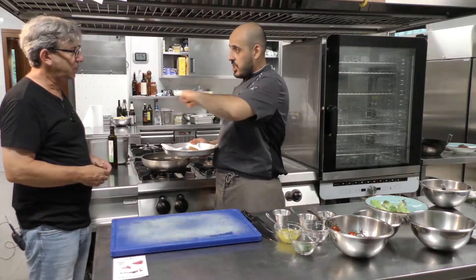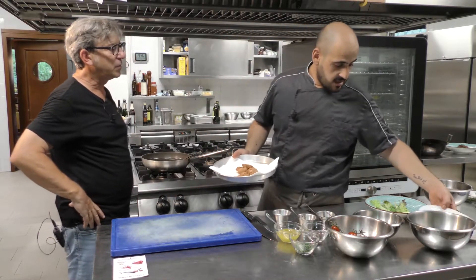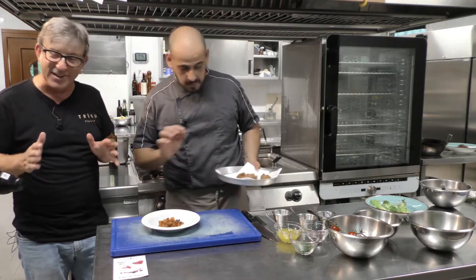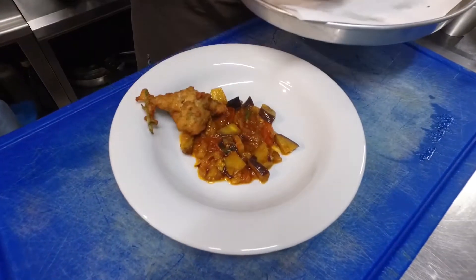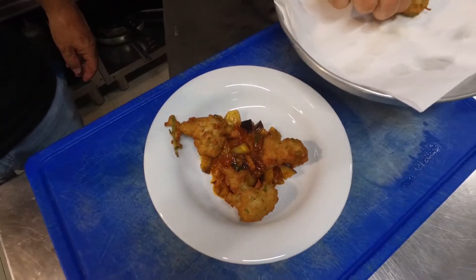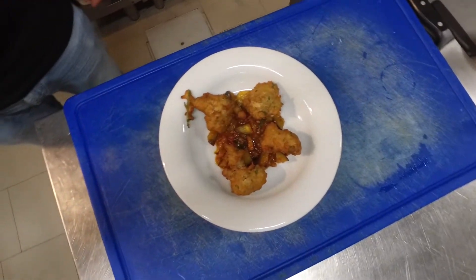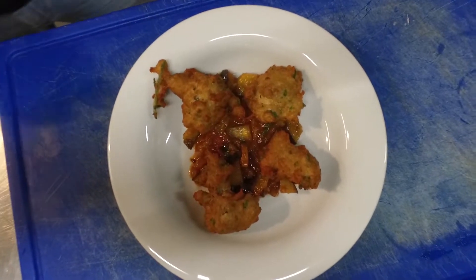Since we don't throw anything away, and since from Marco's special sauce there was a little left over from the hamburger, we're going to serve the fritters on the special sauce. You have to eat it — what else do you need in life?